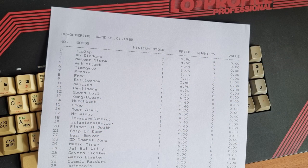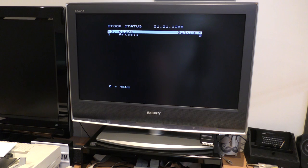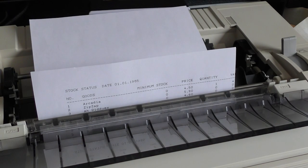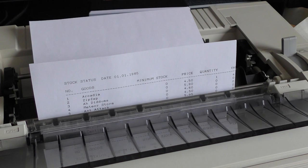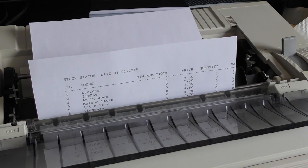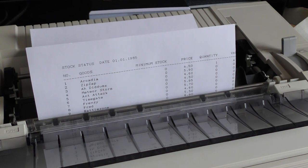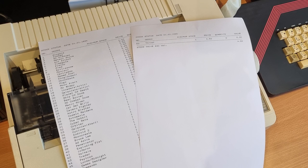With this all set up, I can save it all to disk - the program is microdrive compatible, and I made the changes to make it work properly. Let's print out a stock list. You can view this on screen by entering a range, or you can print it out. Ah, the sounds of an old dot matrix printer. This printout is very handy, because when you receive your games from the distributor and want to add them to your stock, you are asked for the item number, and here they all are printed out. In the next episode I'll look at finding some suppliers and buying some games.